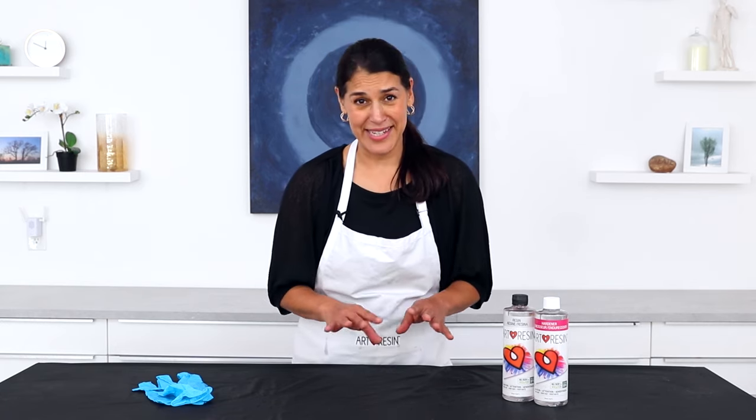Hey everyone, Joanne from Art Resin here. Anyone who has worked with resin will tell you it is sticky. So I'm here today with our top tips for keeping your work surface, your tools, and yourself clean while working with resin. Let's get started.